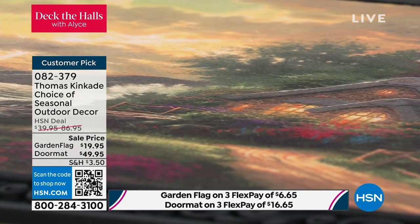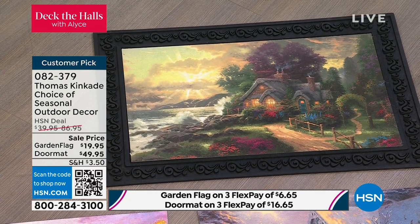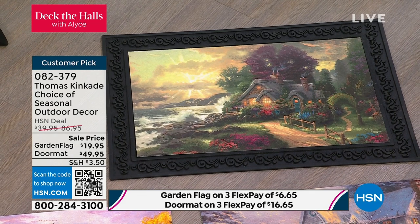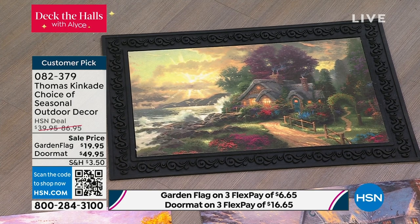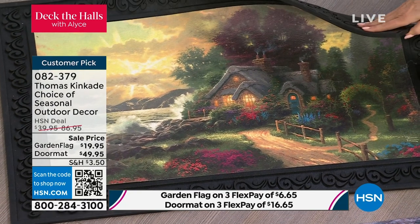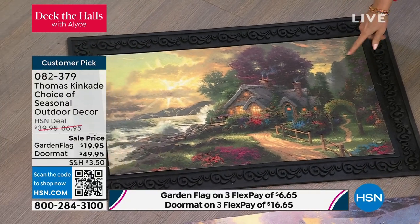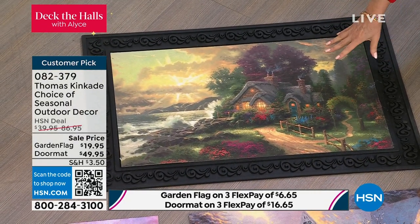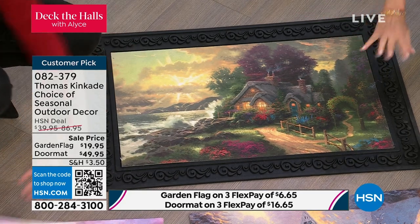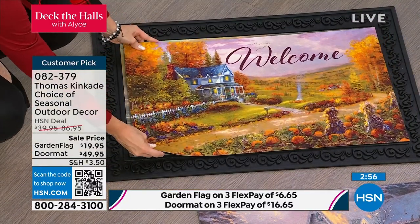There's only one problem with the doormats, which is I don't want people to walk on them. But you can walk on them, you can clean them, they are meant to last. That's 100% recycled rubber for the actual tray, and they're meant to last for a long, long time. The doormat itself is nice and really, really thick and beautiful with that design. Just a few of these now remain. You get all three — all three inserts — and they just switch out, all three of the pictures that just drop right into the tray. That thing is nice and heavy duty.